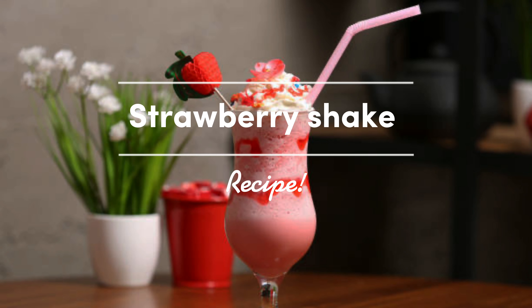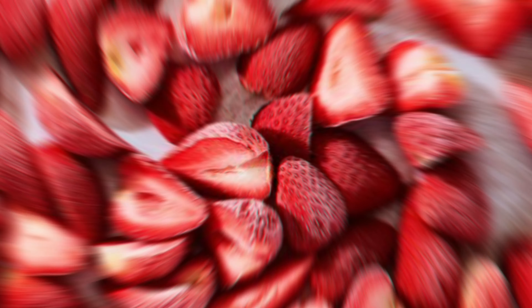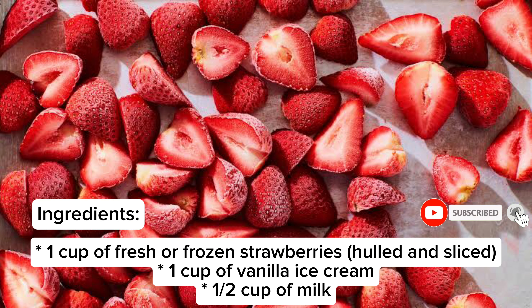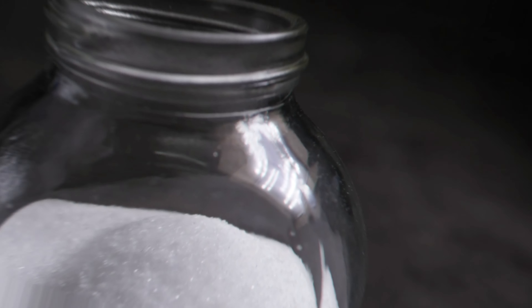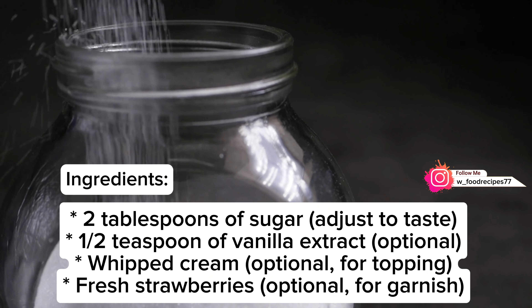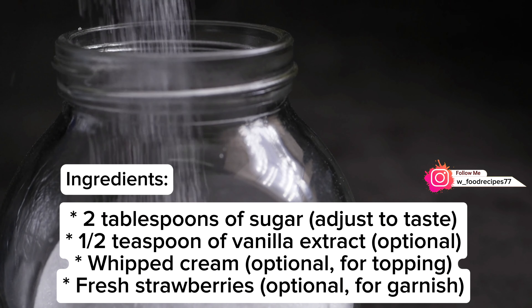Strawberry shake recipe: one cup of fresh or frozen strawberries, hulled and sliced; one cup of vanilla ice cream; one half cup of milk; two tablespoons of sugar, adjust to taste; one half teaspoon of vanilla extract, optional.